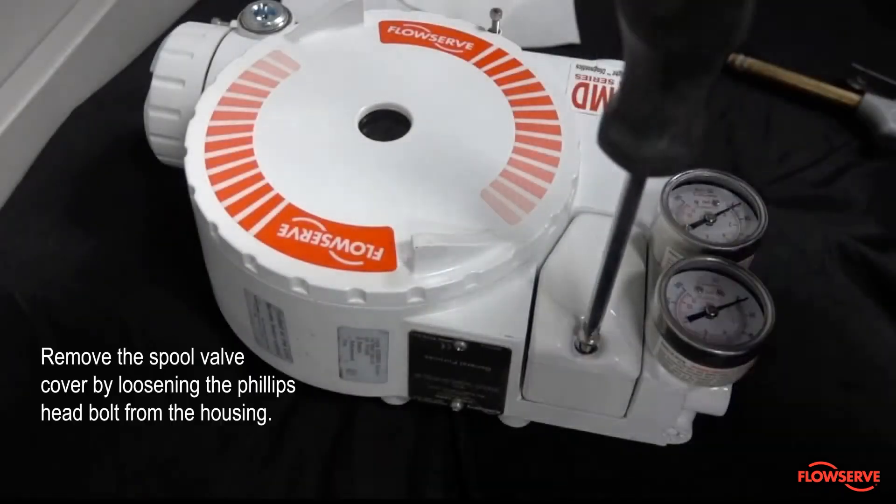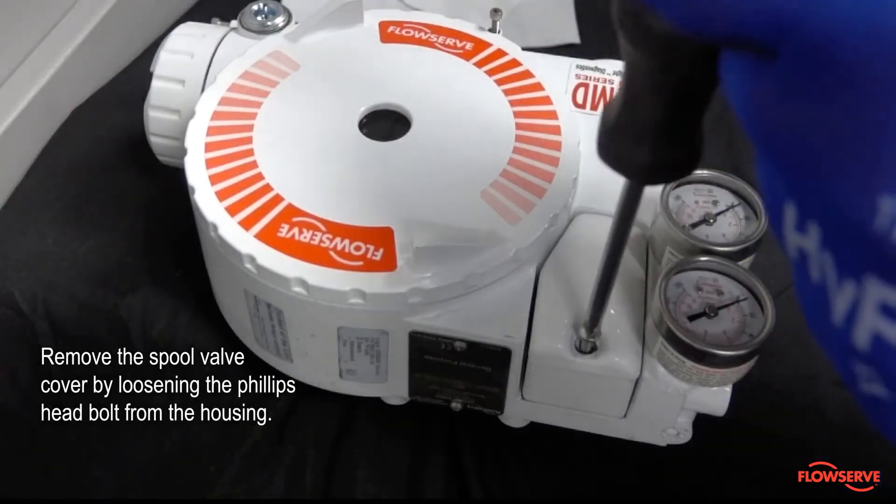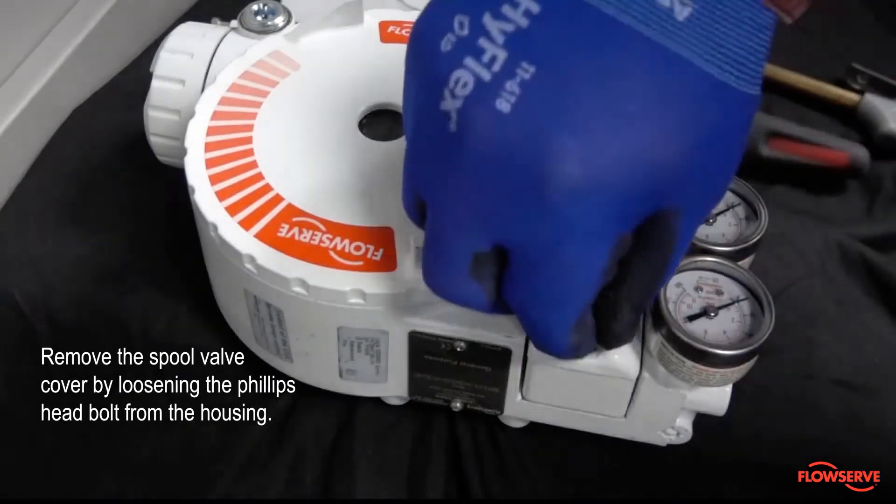First, remove the spool valve cover by loosening the Phillips head bolt from the housing and then pulling the cover up.